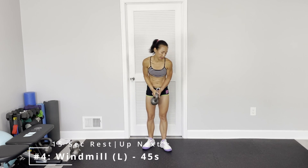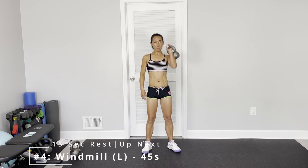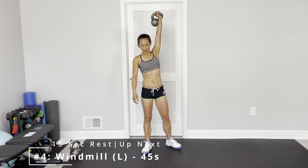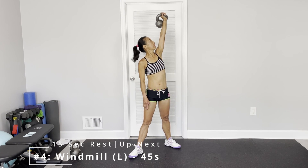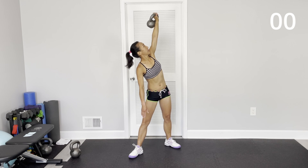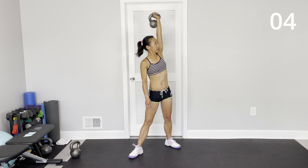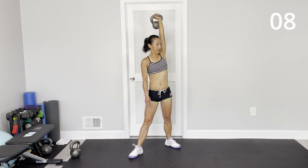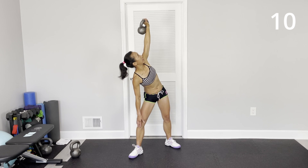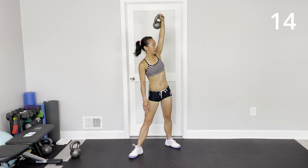Stretch your hand and do the other side. It's a clean up and press up. Opposite leg in front, top on it up. Eyes focus on your kettlebell. If you are not really flexible, while you bend down, bend your knee, or keep your legs straight.